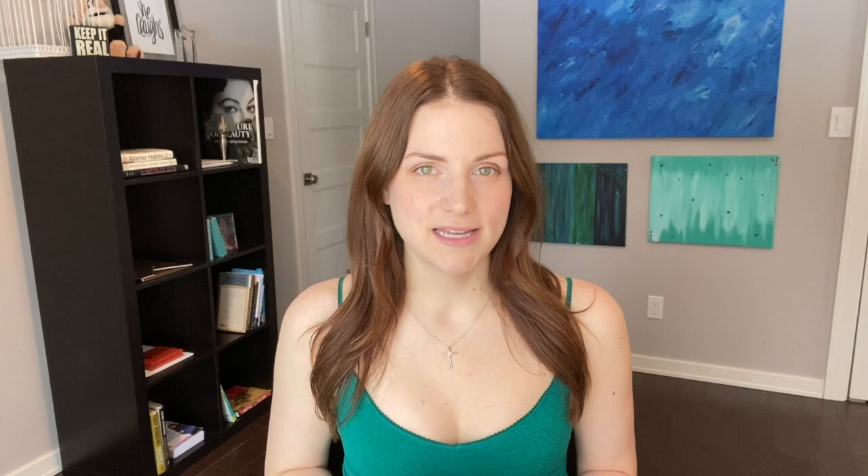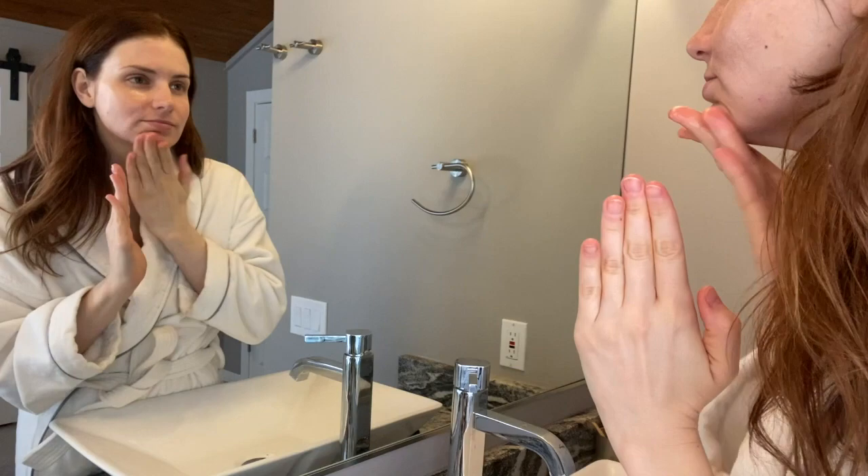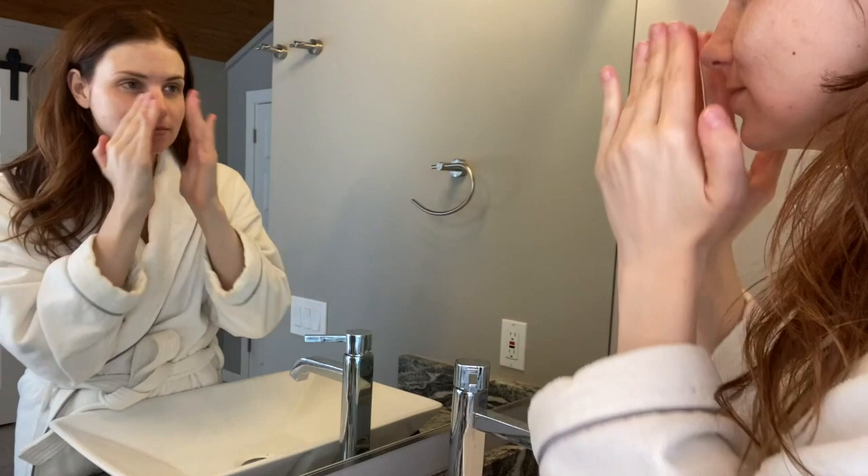There are a lot of uses for this moisturizer, and I'm going to go through the 20 they recommend on their website and share if I have personal experience and if I agree or not. Number one is an amazing moisturizer, which I completely agree with. I will put this on my face at night, or my elbows, hands, or body, and wherever I put it, it is softer in the morning. I really recommend it as a moisturizer for dry winter skin.